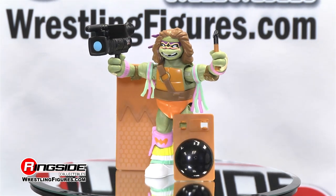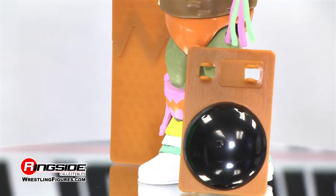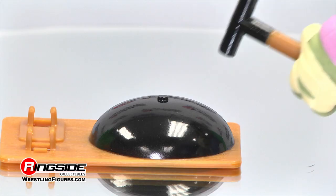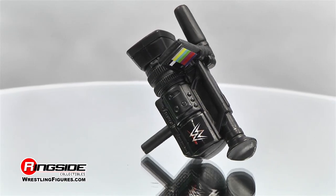Take a look at these radical accessories. Playmates matches the tech-savvy turtle with the fury of the Ultimate Warrior to include a breakaway table, ring belt with striking hammer, and video camera.